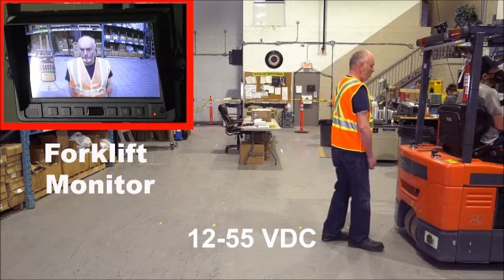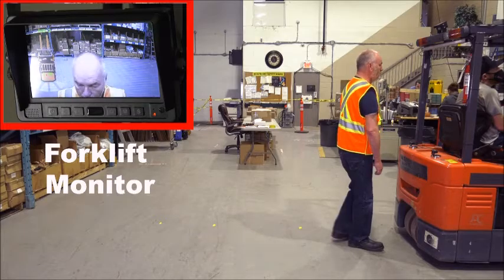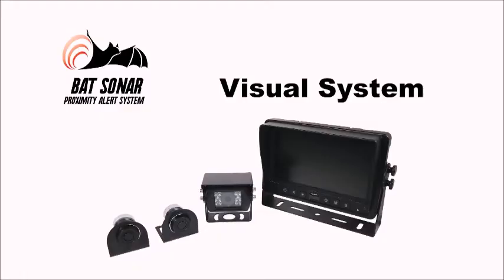The bat sonar works on 12 to 55 volts DC and is easy to install. That's the bat sonar, the forklift proximity alert system.